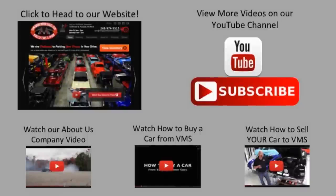We've made it really easy for you. Click on any one of these five pictures here and it'll take you right to whatever you're interested in. We're going to give you about 30 seconds here to click these pictures. If you need more time just go back in the video and click that picture.